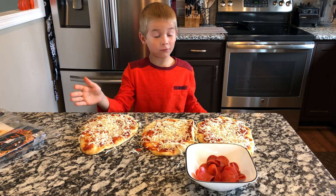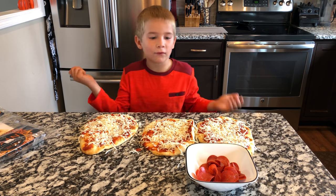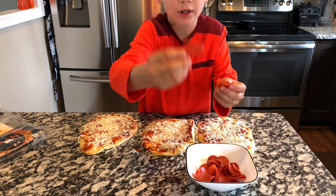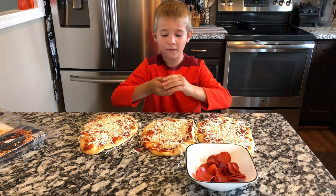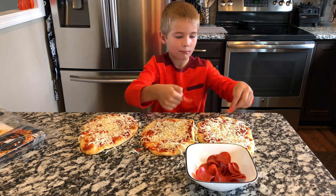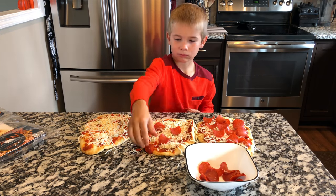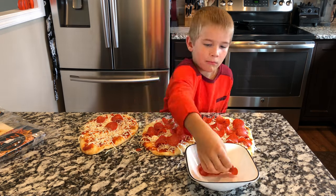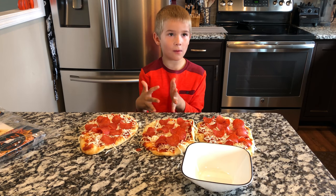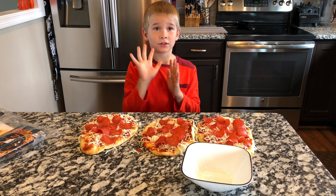Now after you get all of your cheese spread on your one, two, three, or however many pizzas you have, you can leave it as cheese or you can put pepperonis, olives, whatever kind of toppings you want. We're gonna put the pepperonis on. After you get all of your toppings on, you're gonna put it in a 400 degree oven for 10 minutes.